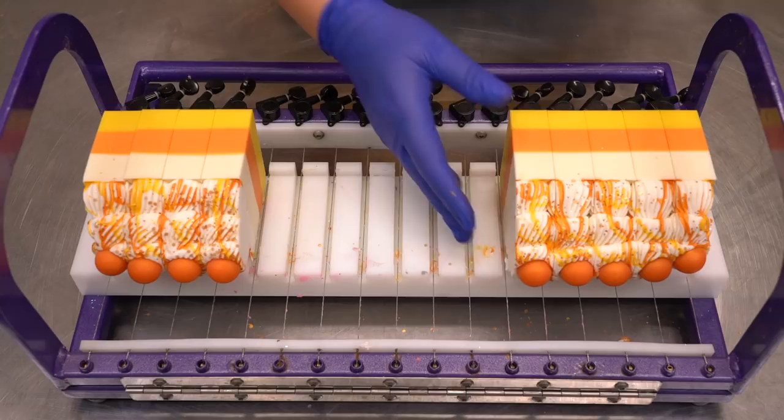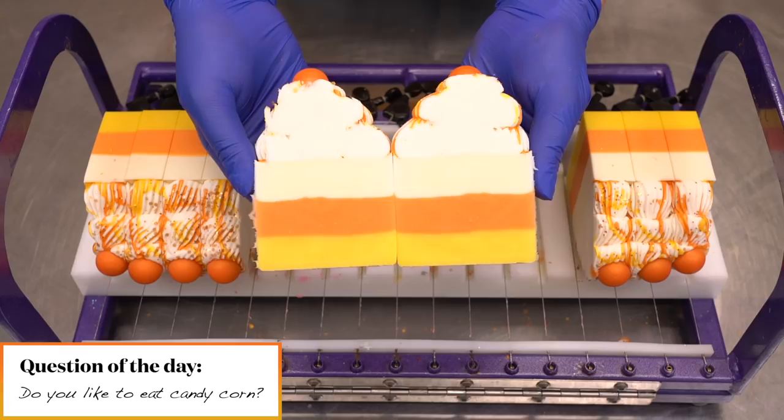Let's get an honest question of the day: do you like to eat candy corn? Not look at it in a bowl, not purchase it for decor in your home — do you actually like to eat it? I want to know, let me know down in the comments below.